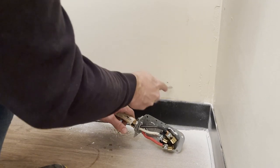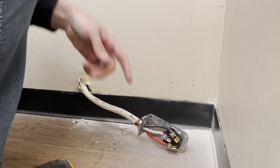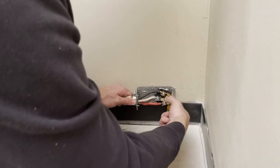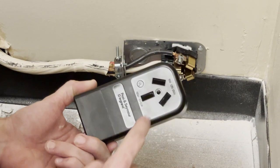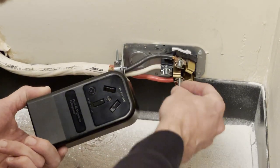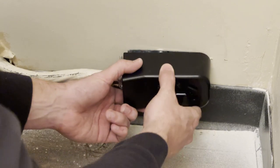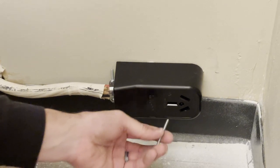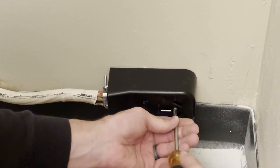We're going to get those anchors put in the wall and then go ahead and screw it into the wall. The final step is to install the cover — these come with a long screw that goes right through the middle and into the appropriate spot to secure this cover in place. Make sure to push the cover on there where it's supposed to go, nice and tight, and then using the appropriate screwdriver go ahead and put this screw back in the middle and tighten it down.